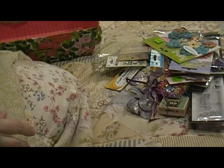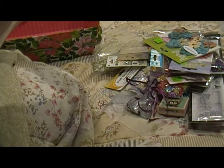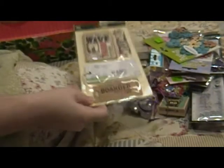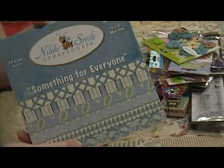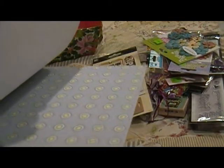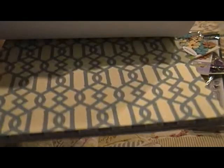And then I have these little Well-Worn Tags by Making Memories — a couple of them are fabric. And this little paper pad by Nikki Seville called 'Something for Everyone' — this is really cute. I got most of her pad, I don't know if you can see this because of all the shadows.